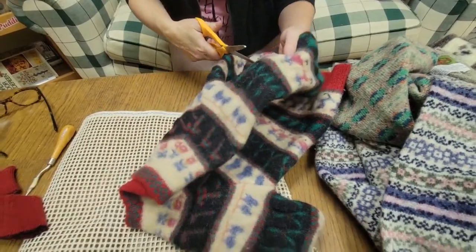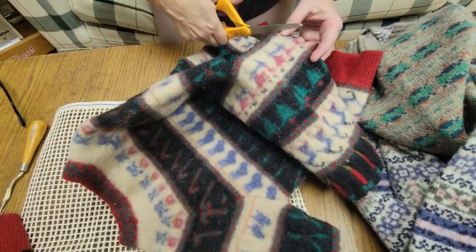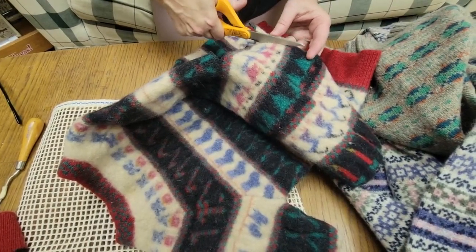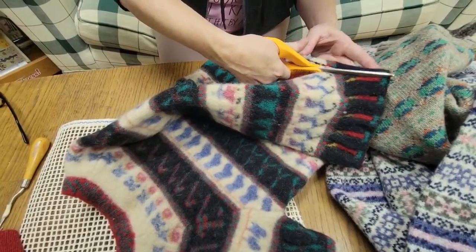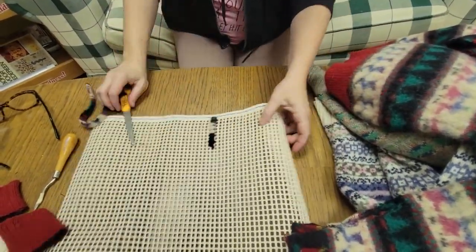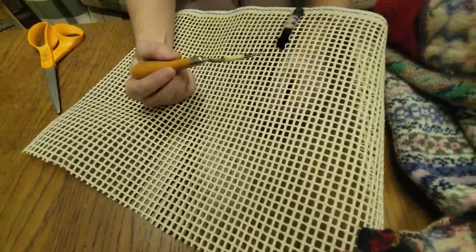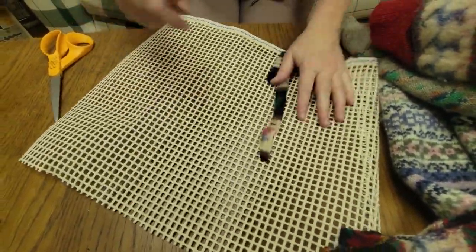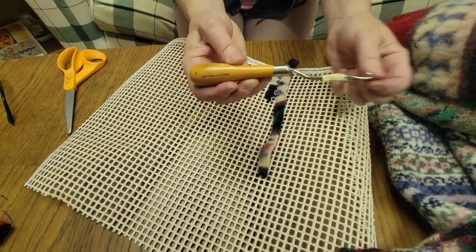Then I can just cut strips, right? I'm going to use my scissors — I'm not going to use any fancy, expensive cutters. I got enough problems without breaking those cutters. So I'm just going to cut off strips like this. And then it's just a question of, is it going to work? I was just sampling this and I know it works. I'm using latch hook backing and a latch hook as opposed to a rug hook.